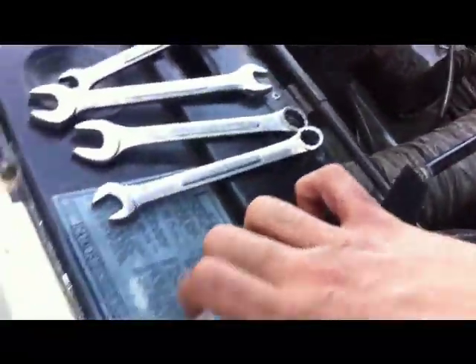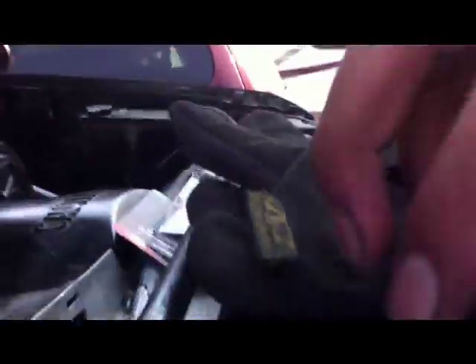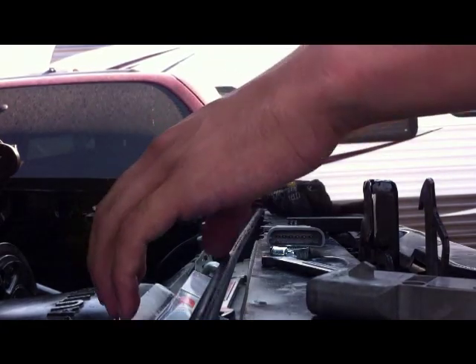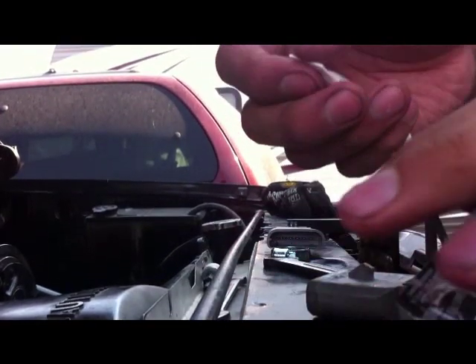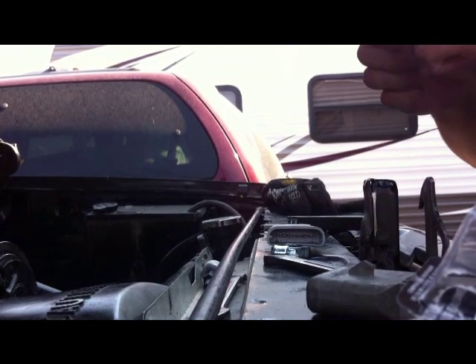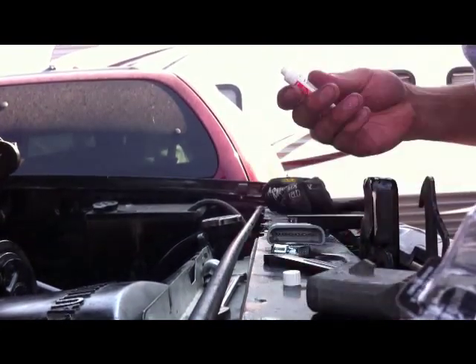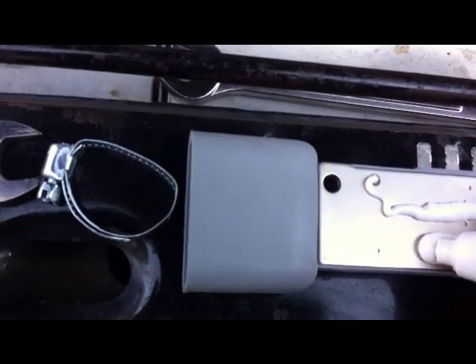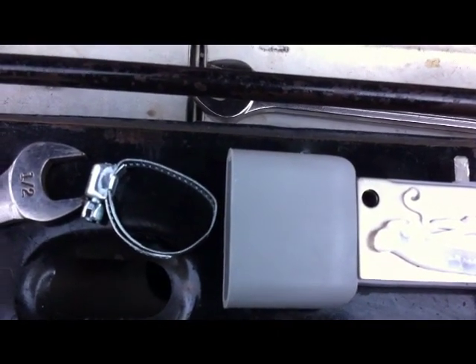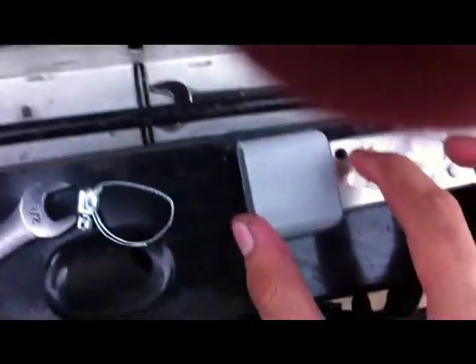I did lose the original compound, but I do have the heatsink compound that I will use. It was $5.99 at Radio Shack. This is a heatsink solution — you want to cover the back of the module and spread it as much as you can. You may need to take some off if you apply too much.